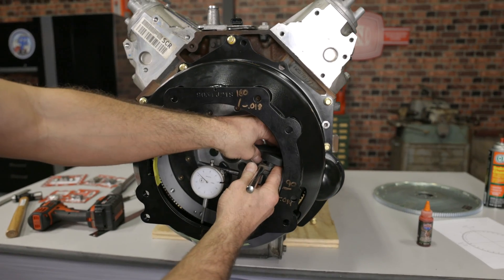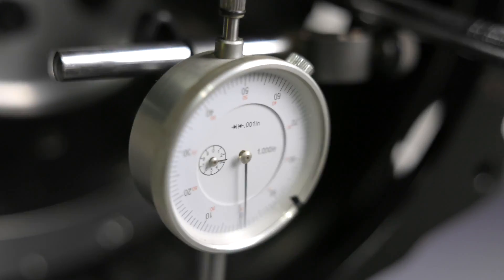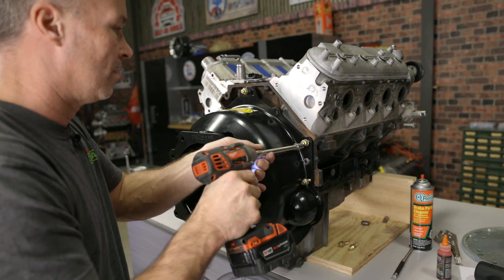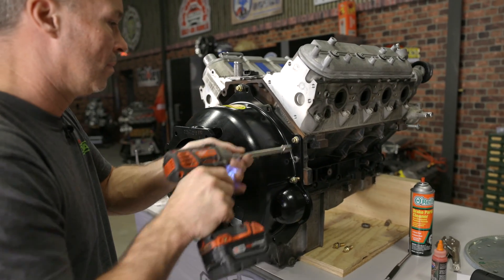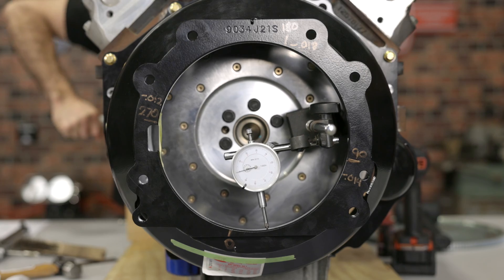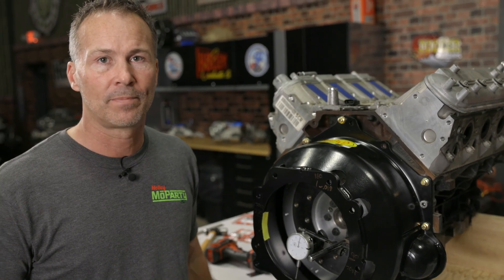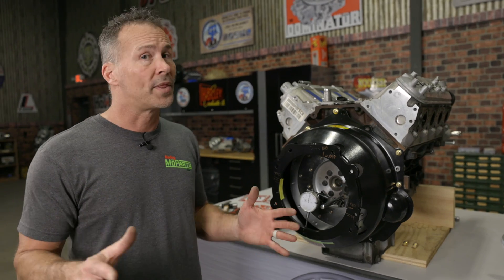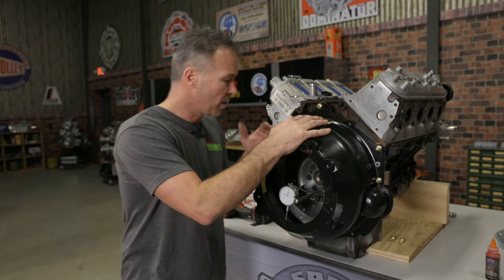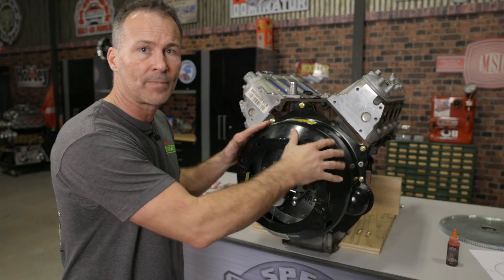Remount the dial indicator and check the run out again using the method shown earlier. If you're still out of spec and need to make minor adjustments, loosen all the bell housing bolts, then rotate the dowel pins equally in the same direction. After adjustment, tighten and torque the bell housing bolts and recheck the run out with the dial indicator. Make small adjustments and check your run out frequently until the measurements fall within the 5-thousandths spec. If you're using offset dowel pins like these, don't forget to tighten the set screw to lock them in place. Some dowel pins aren't designed to be rotated while still in the bore — with that design, you have to completely remove the bell housing, remove the dowel pins and rotate them, then reinstall the dowel pins and the bell housing and recheck the run out.